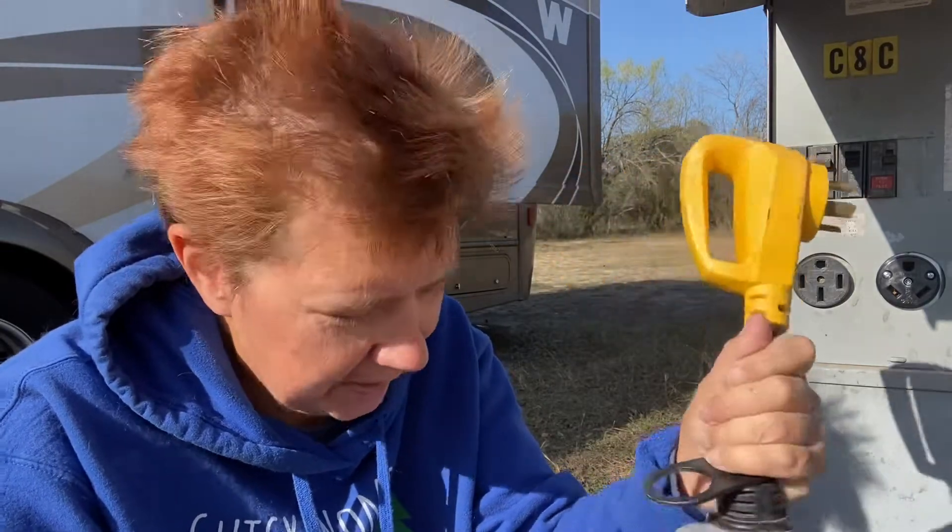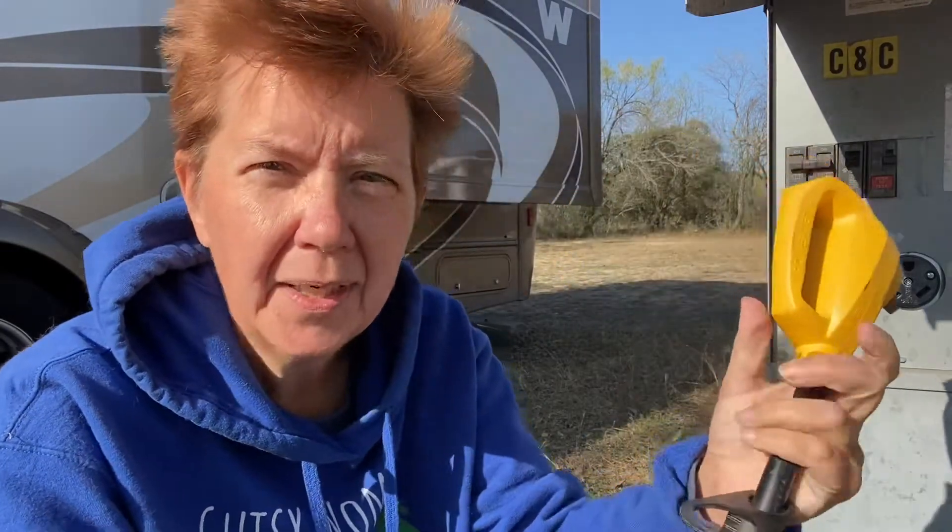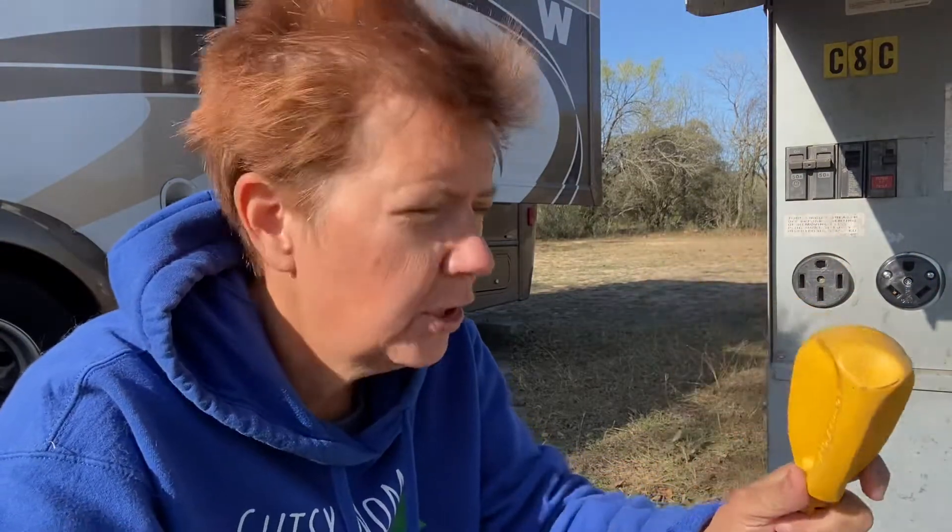Hey there, it's Dr. Brenda, founder of the Gutsy Women Club, Gutsy Women Finances community, financial coach, sociologist, full-time RVer traveling the country with my cats. Before I forget, please subscribe below — it really helps me a lot. Thanks so much to those of you who are already subscribing. I'm going to talk a little bit about power because something happened the other night that if you are RVing, I'd like for you to be aware of.